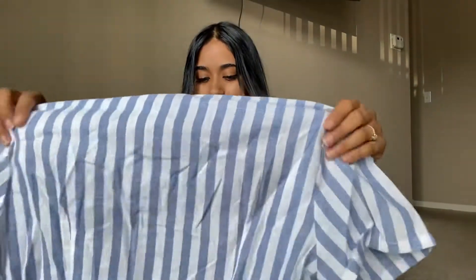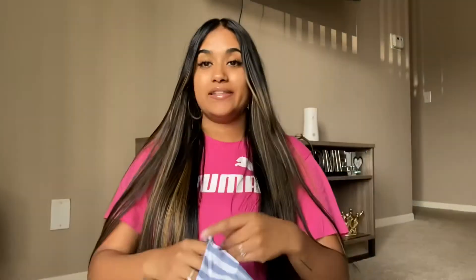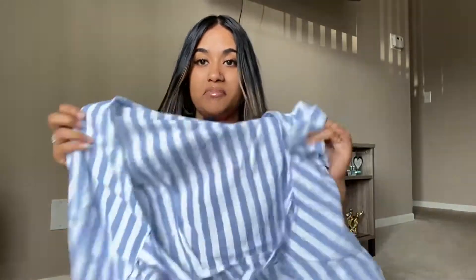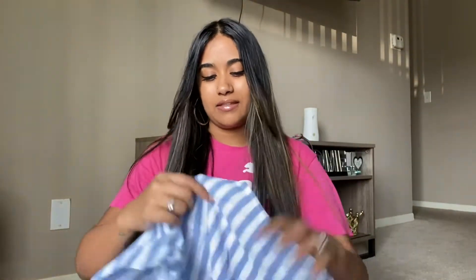The first thing that came out was this shirt. I ordered a size medium. Okay, this was not what I was expecting — I'm gonna have to wear a tank top under this, but it's cute. The material feels like a mantel. I don't really like this fabric.